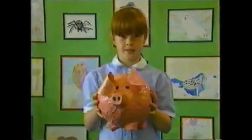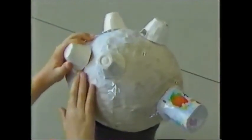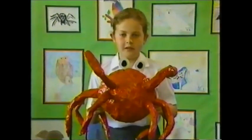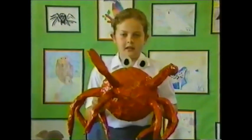Hello, I'm Lucy. I made a pig out of paper mache. I made the nose out of a yoghurt pot and I made the legs out of egg boxes. My name's Hayley Mason. I made a crab by paper mache-ing a balloon, filled the legs, and painted it.